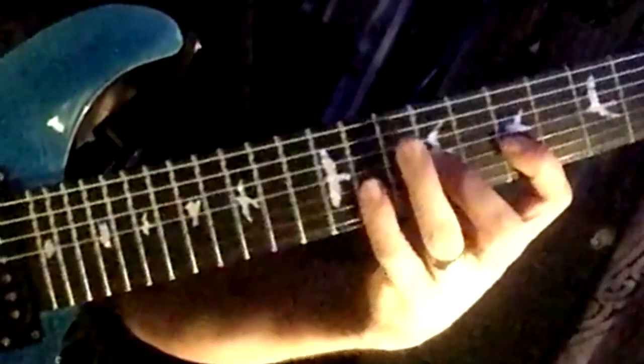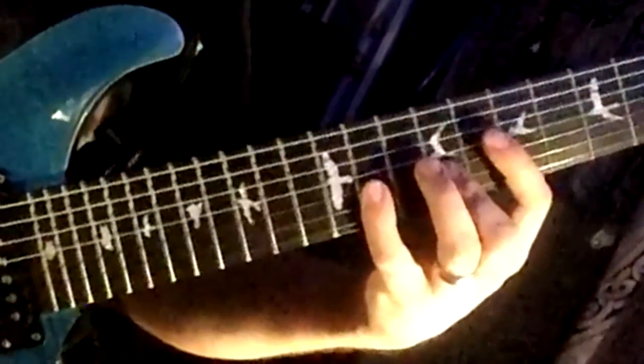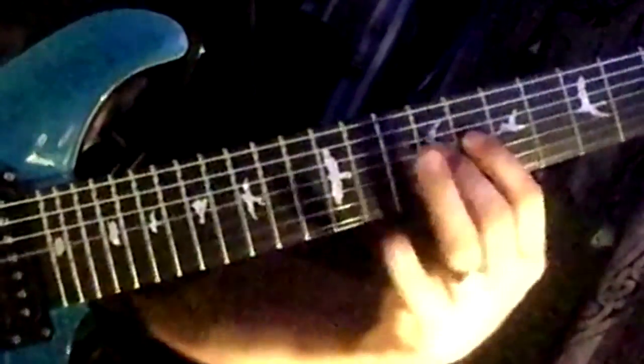One, two, three — and I kind of go back a string, and this is how I get my fourth beat. One-E-and-uh, right there — that's that last beat. Four-E-and-uh.